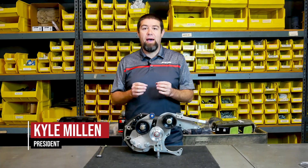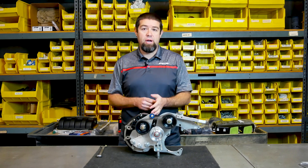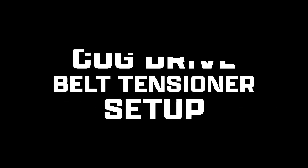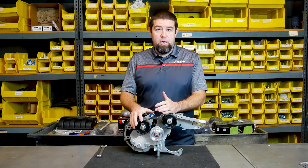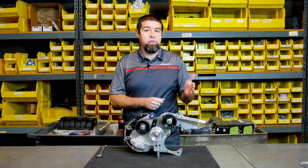Hey guys, Kyle Millen here with Stillen. Today I want to talk about how to know when you've set the belt tension correctly on your cog drive supercharger system. The number one question we're anticipating getting is: how do I tension my belt? It's really easy — it's actually less tension than you would think.